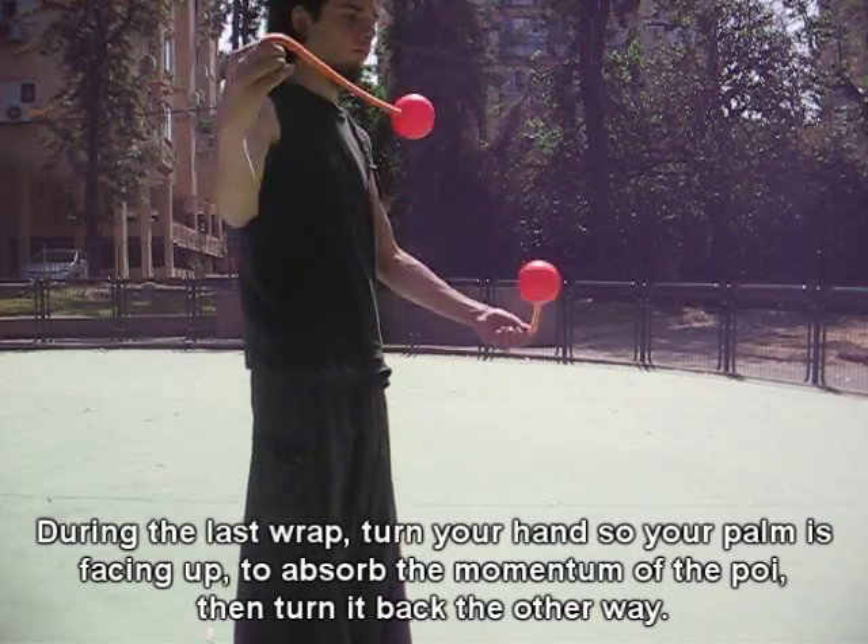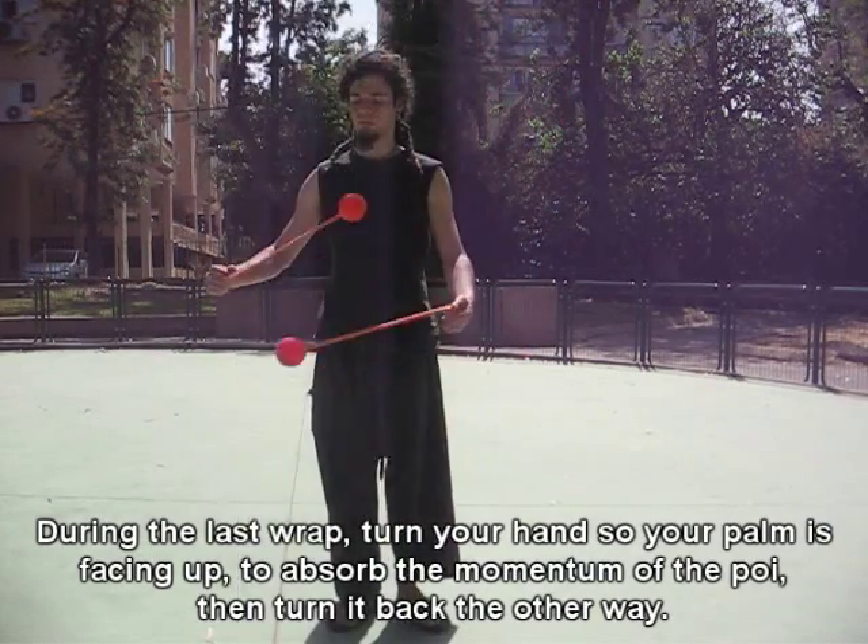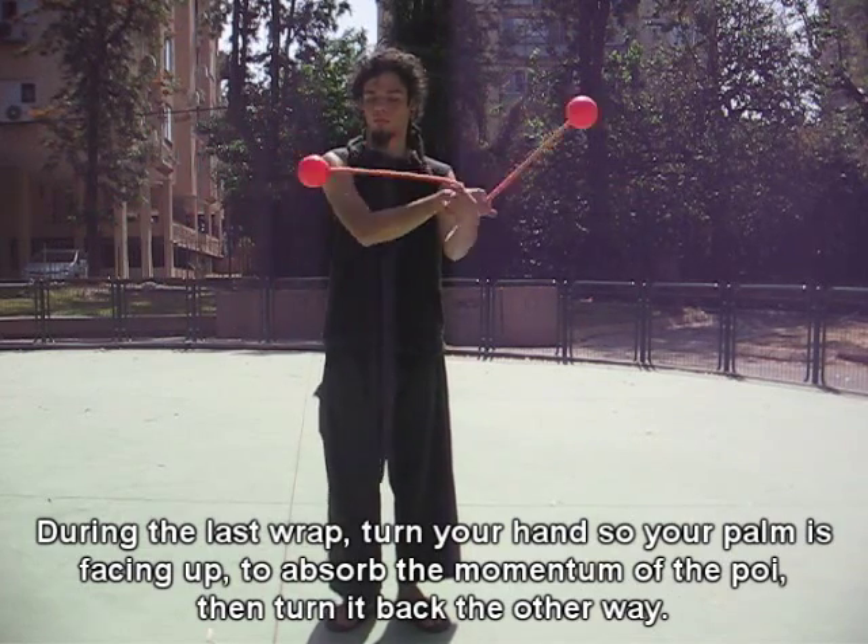During the last wrap, turn your hand so your palm is facing up to absorb the momentum of the poi, then turn it back the other way.